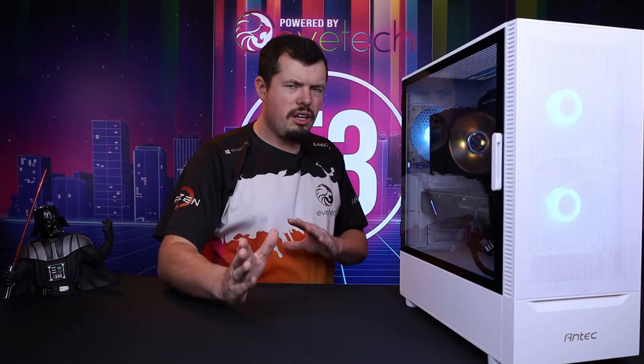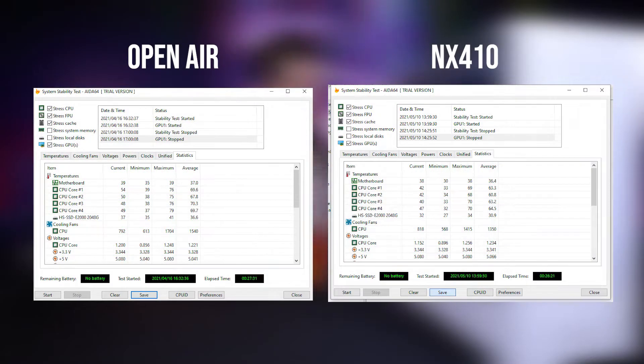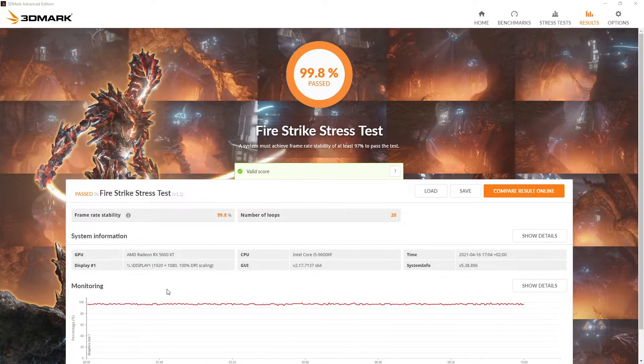A couple of things to note before we get into the performance. The open-air test was done with about three to four degrees higher ambient than we are at today. Today's a nine to twenty-two degree day; that was a thirteen to twenty-six. So you could say it was at least three to four degrees hotter, but the temperatures are not three to four degrees better — they're more like nine to ten. So even with that ambient increase in temperature, this system would have no problem with that.